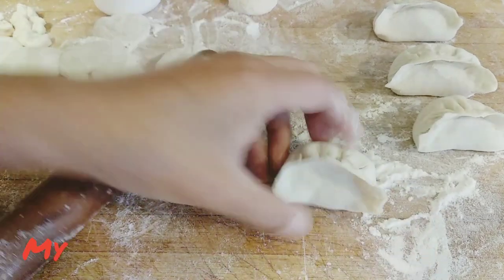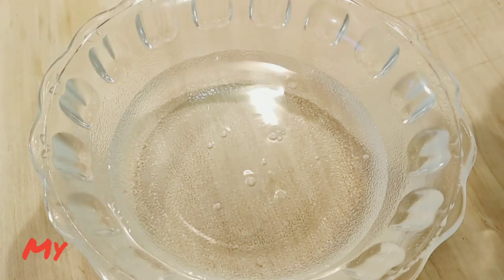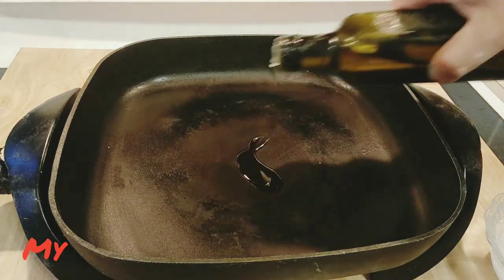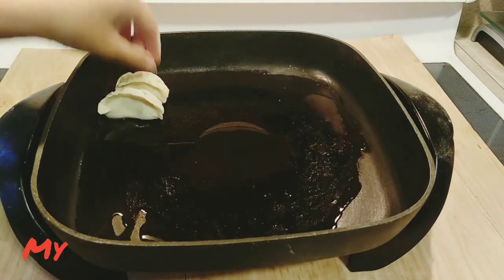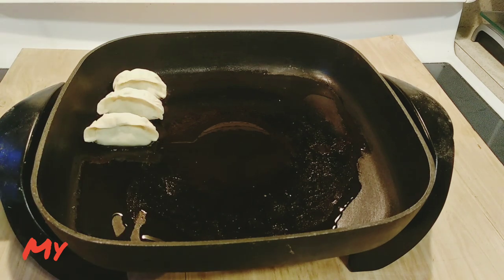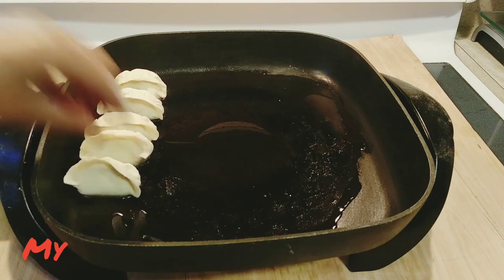Now let's make the water mixture: one cup of cold water with one teaspoon of vinegar and one tablespoon of cornstarch. Warm up the electric skillet and add oil. Now I'm putting the dumplings in.